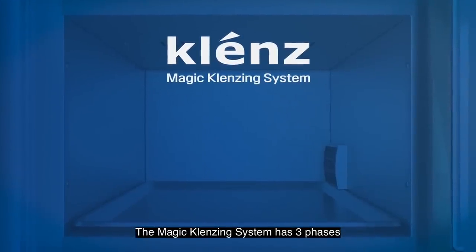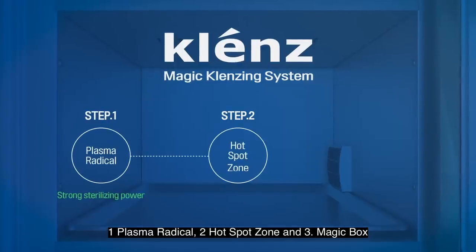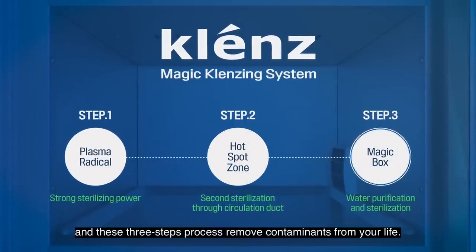The Magic Cleansing System has three phases: one, Plasma Radical; two, Hotspot Zone; and three, Magic Box. These three steps process and remove contaminants from your life.